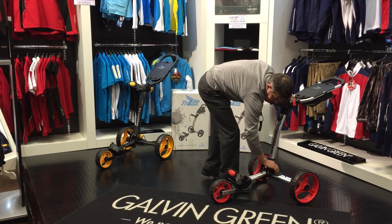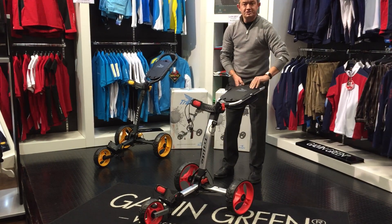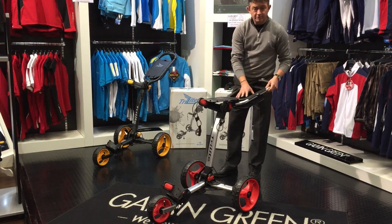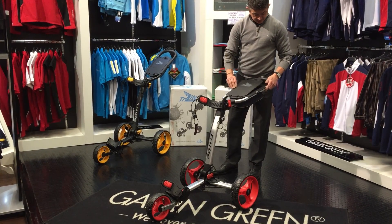Great for any height, whether you're 6 foot 5 or 5 foot 5. Comes complete with a storage compartment where you can store drinks, chocolates, golf balls, tees, all your golf bits and pieces.